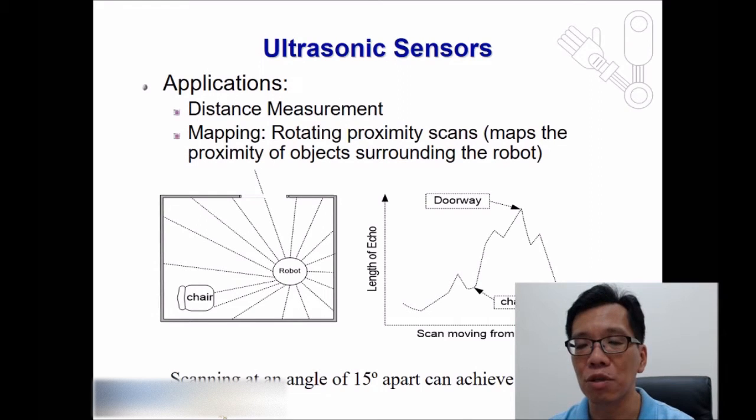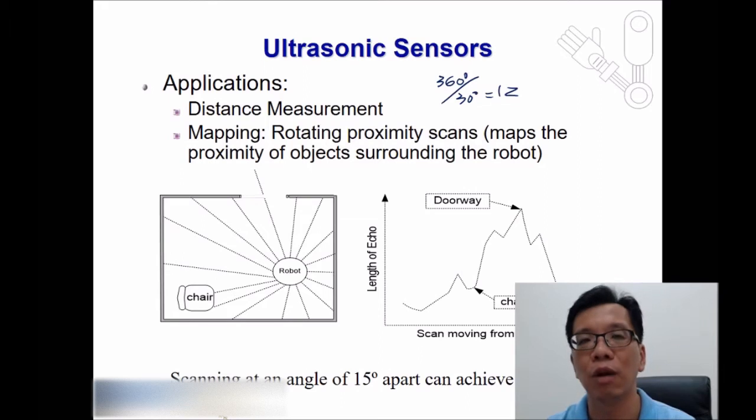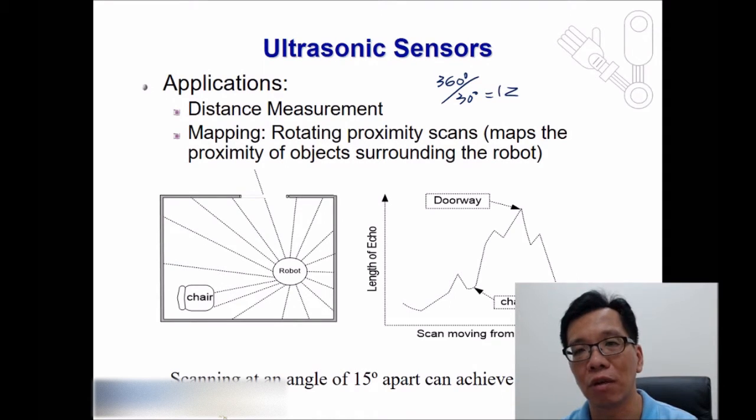This type of sensor can be used to map the surrounding environment. Since the detection range is about 15 degrees per sensor, we can divide 360 degrees by 30 degrees, giving us 12 sensors needed to cover the full circle around a robot. Alternatively, you can use a single sensor and rotate it 12 times to generate a complete map of all objects surrounding the robot.